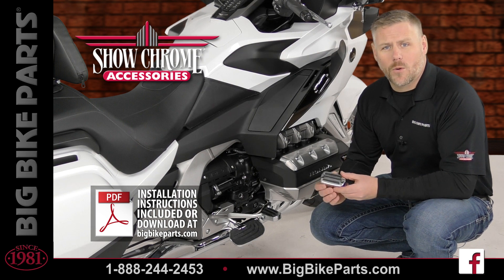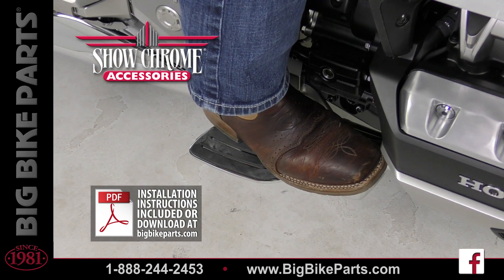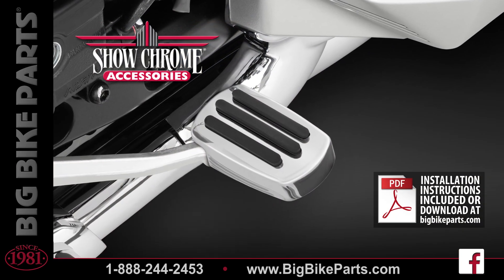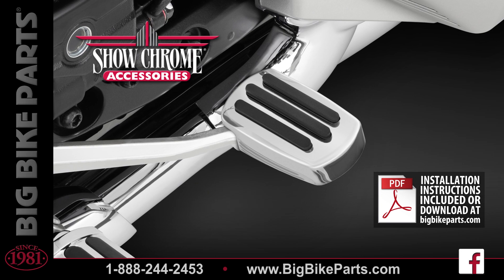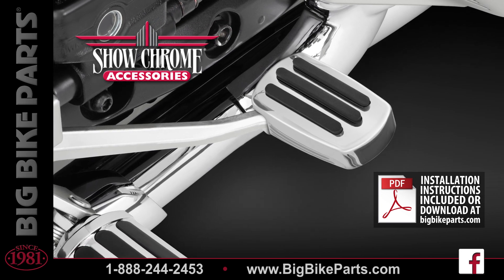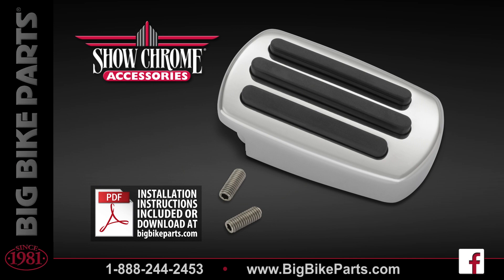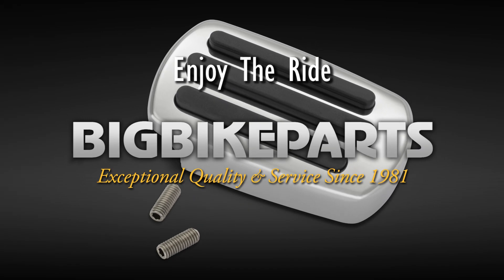If you have any further questions with regards to this brake pedal cover, please feel free to look us up online at www.bigbikeparts.com. While you're there, please check out the dealer locator section. You can also give us a phone call at 888-BIG-BITE, and be sure to like us on Facebook to stay up on all the new items. Thank you for watching and see you Friday.